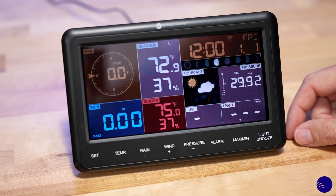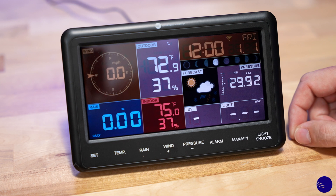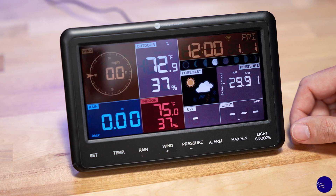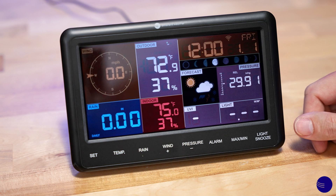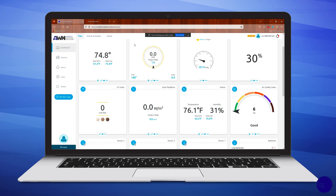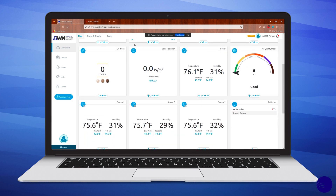As you can see, we have started to receive signal from our outdoor array. This will also indicate that we would be receiving signal from additional sensors. The additional sensors are not displayed directly on the console — they are displayed on the Ambient Weather Network. The console only acts as a pass-through for data.